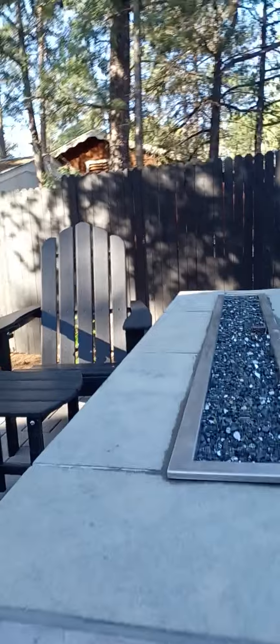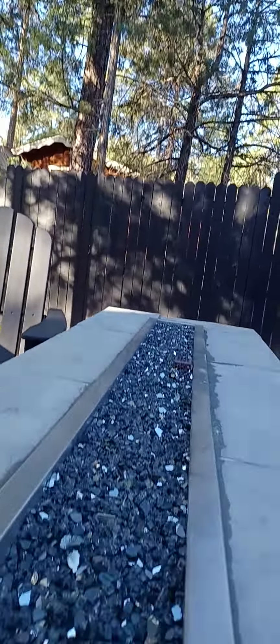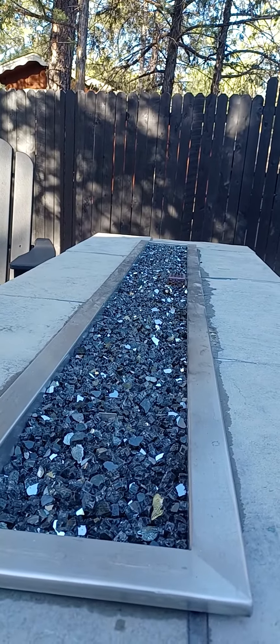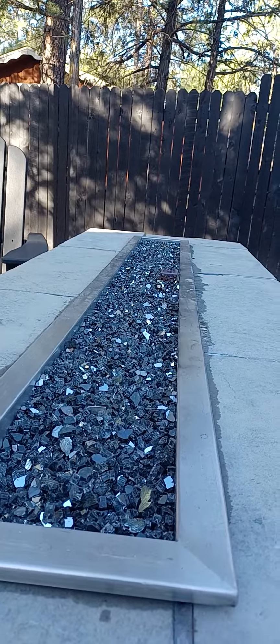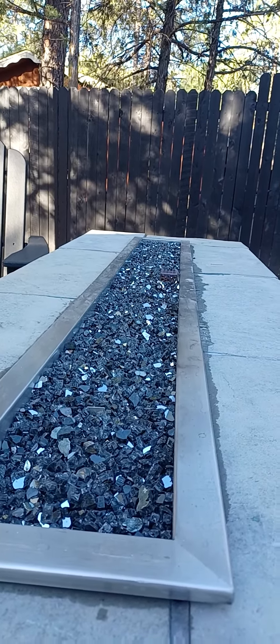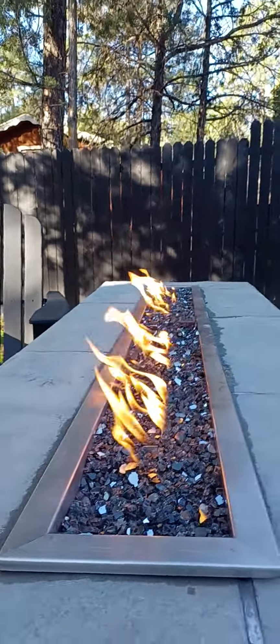Listen. That's the pilot light. And there's the fire.